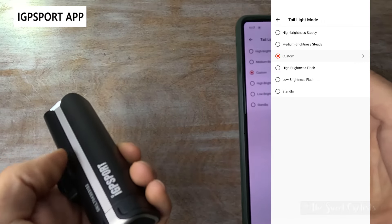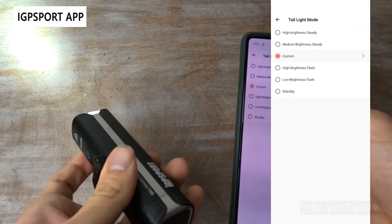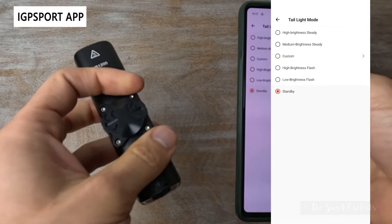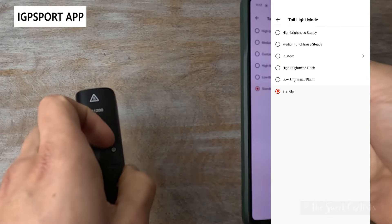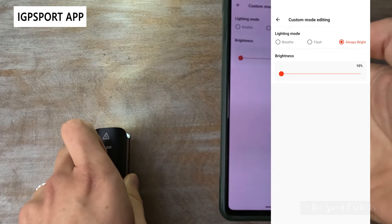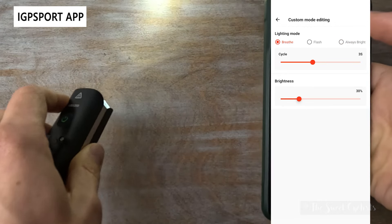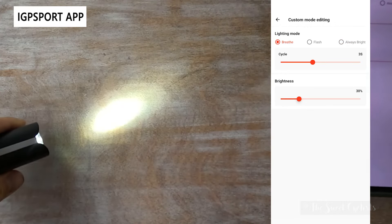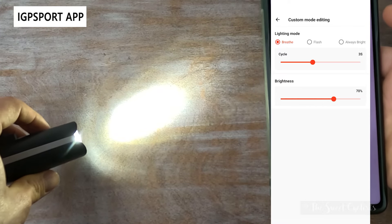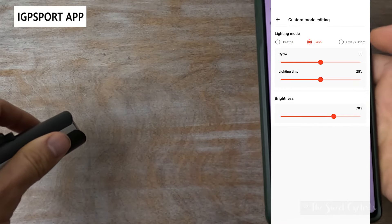In the app you can switch between six modes: high, medium, custom, high brightness flash, low brightness flash, and standby — a sleep mode not normally available via the button. The SOS mode is not accessible through the app. The cool thing is you can customize the third custom mode using a right arrow — you can switch between flash modes and a 'breath' mode, which gradually ramps brightness up and down for a cool, less distracting effect.